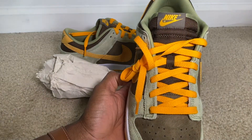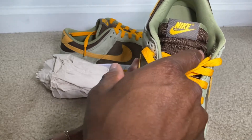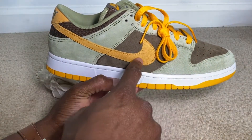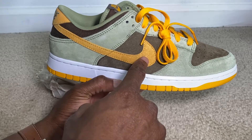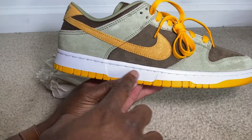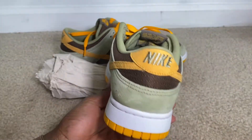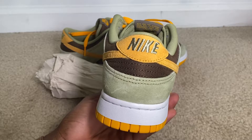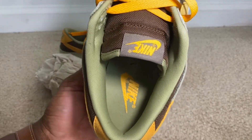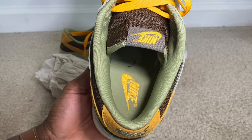The orange Nike hits off the orange laces. We have that brown on the collar, which is like a mesh material. Turning it to the side, we have a lighter orange Nike check — a little bit lighter than the shoelace. The brown hits with white along the side, with that orange bottom. On the back, we have the Nike in that dusty olive color, and on the inside we also have that dusty olive with the Nike logo.